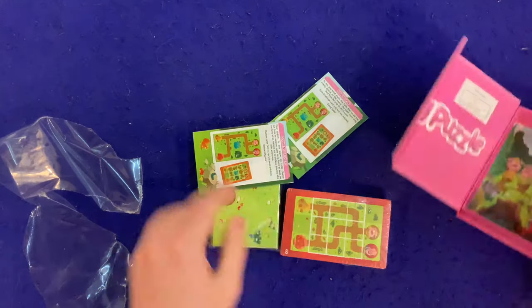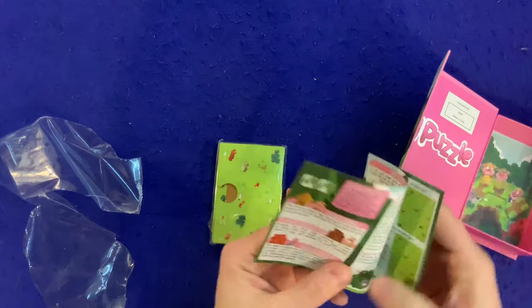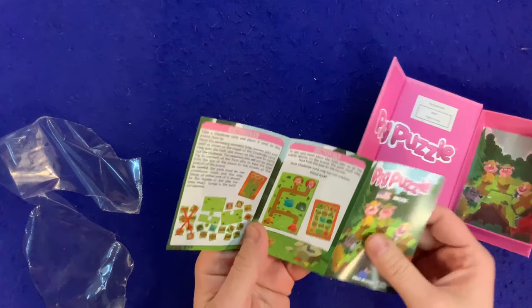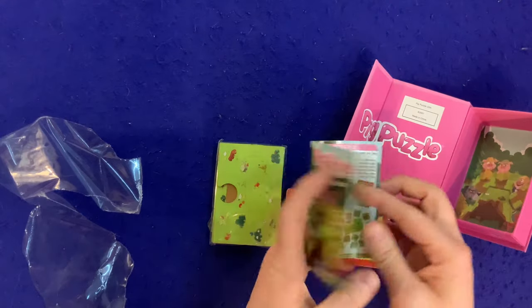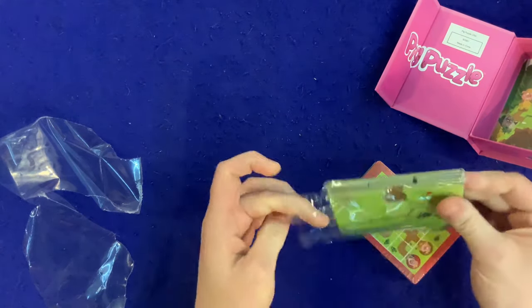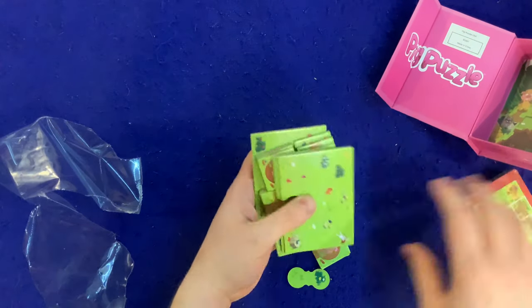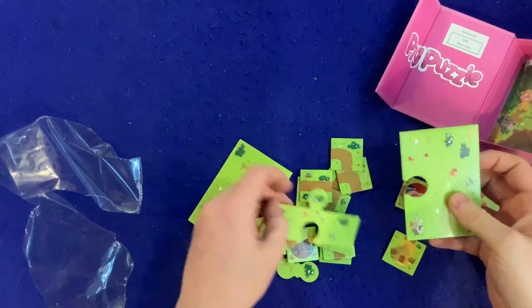That's the kind of clasp I like to see in a game. What do we got? Rules — short and simple. How to win, how to play, game contents — looks good. Let's take a look at the components. These are like puzzle-style pieces.